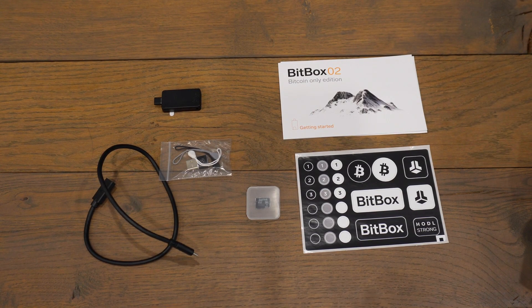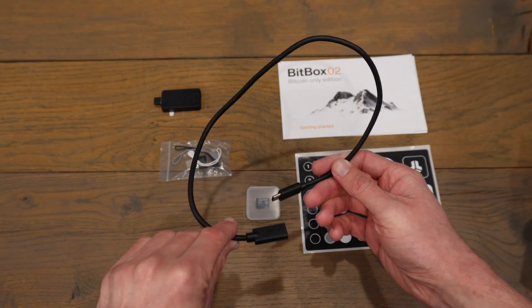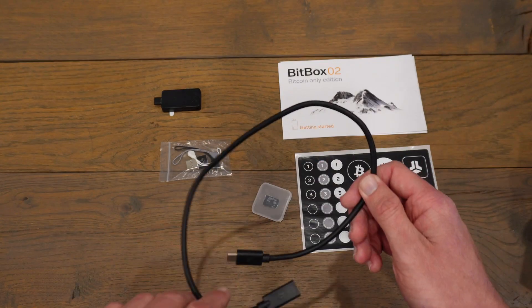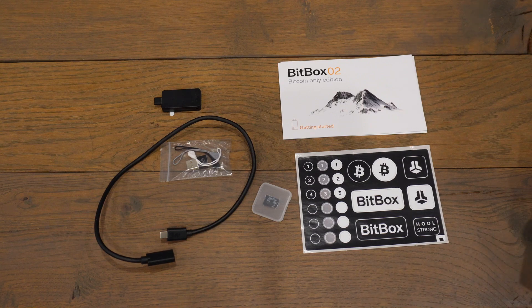This is everything that your Bitbox comes with. I am very impressed that they give you literally everything that you need. They've even thrown in a few accessories that you don't necessarily need but are very useful, like the cable extender. Okay, so that's everything — let's go ahead and set this thing up.